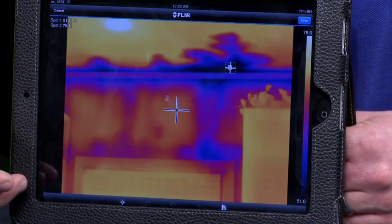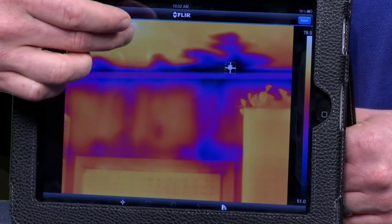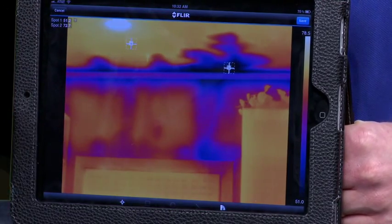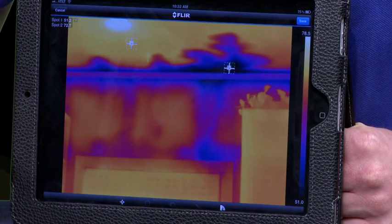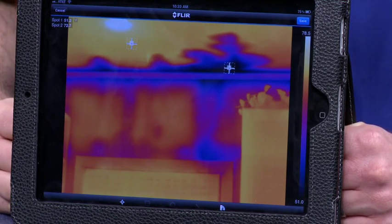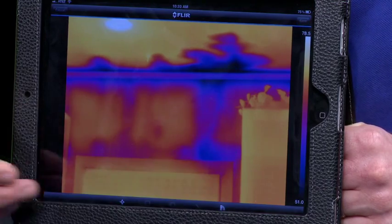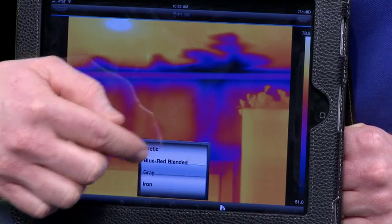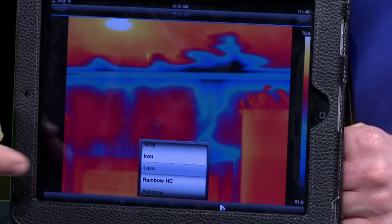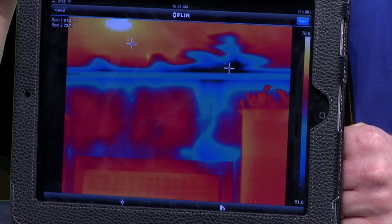I'll add two spots for demonstration purposes — one on a dry area and one on a wet area. And because we've got evaporative cooling, you can see that our first spot is much cooler than our second spot. In addition to that, I've got the ability to go in and change my color palette. Of course, this is just personal preference, but we'll leave it at this color palette here.